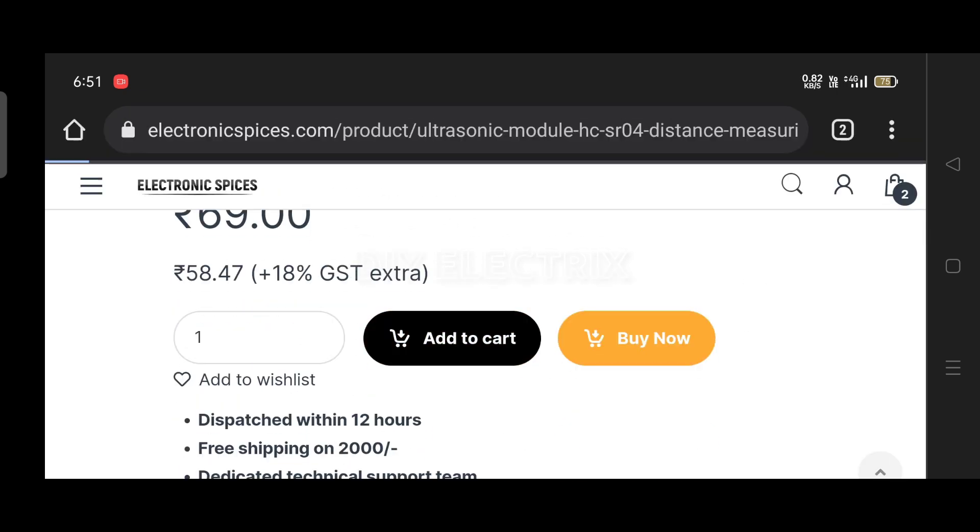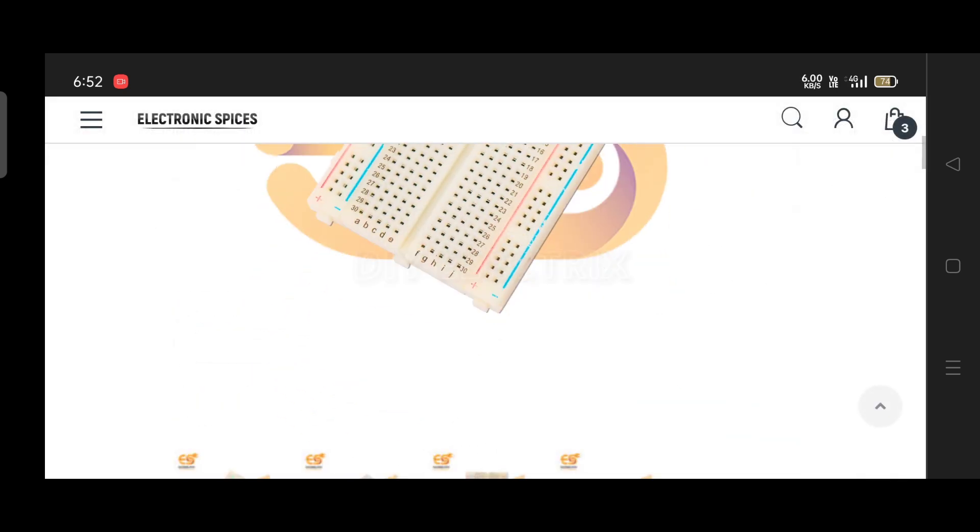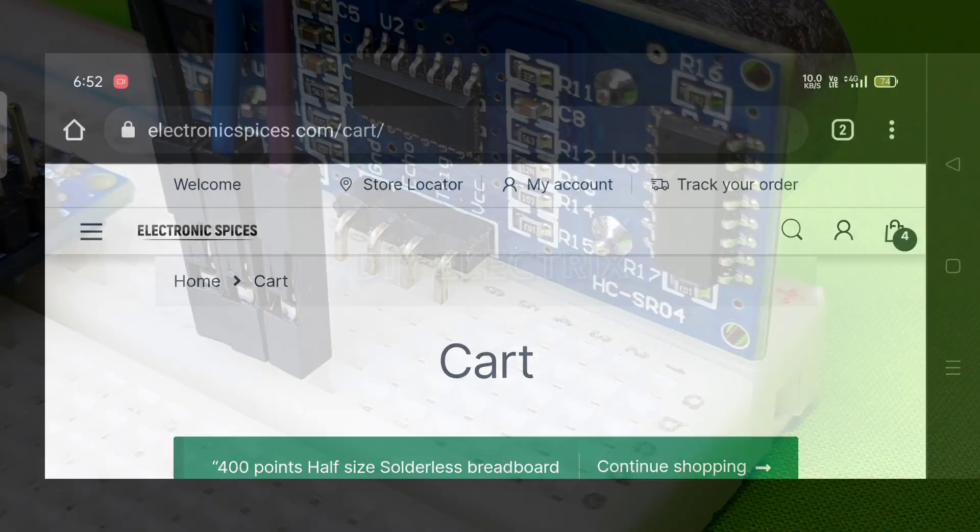I ordered Arduino Nano, Ultrasonic Sensor, Blue LED, and Breadboard. The link to the website and components is given in the description.